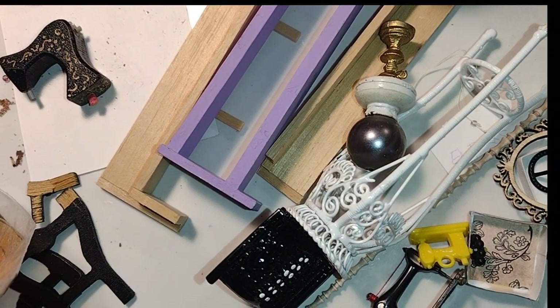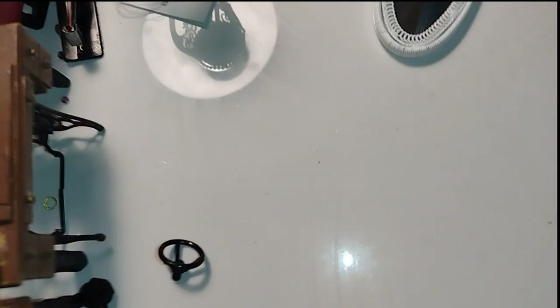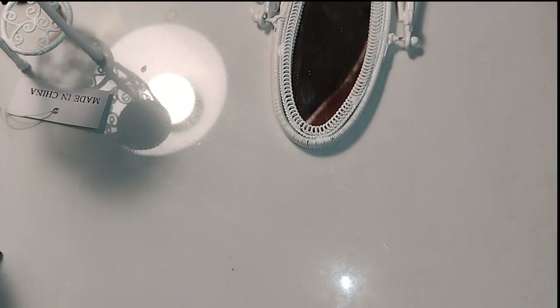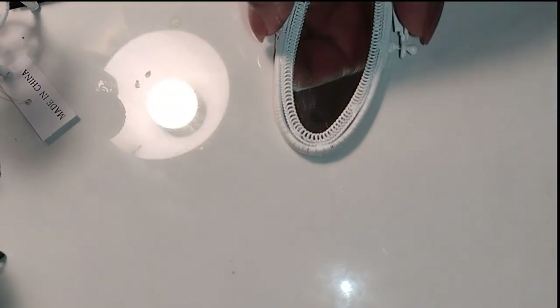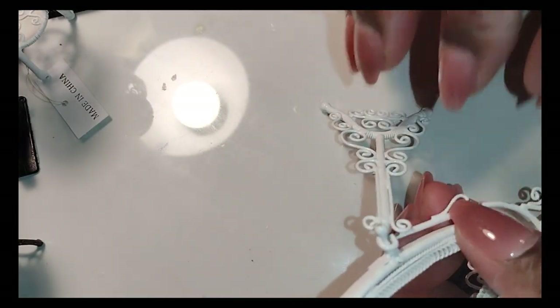Good morning dolls and welcome to Little Gretchen's Workshop. Let's get going with the Dress Shop Essentials. There are some very specific things that are going to be needed in the dress shop, so let me show you what I did with some pieces that I had that needed to be repaired, enhanced, and upcycled.